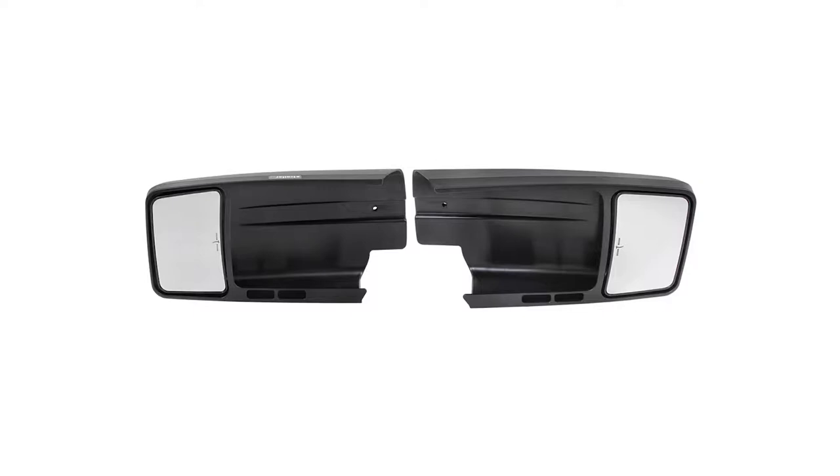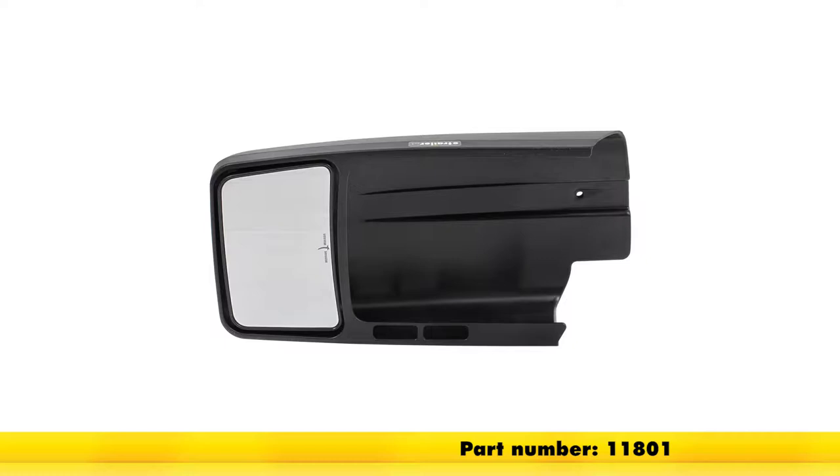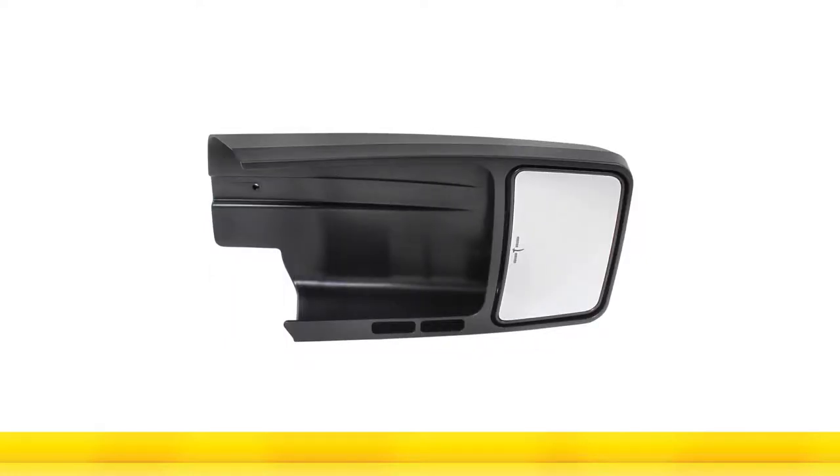These mirrors are also sold individually. If you only want to buy the driver's side, it's part number 11801. If you would only need the passenger side, it's part number 11802.